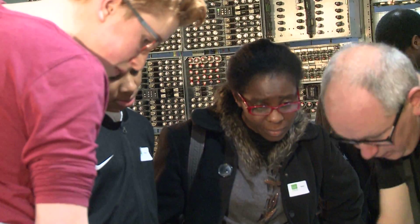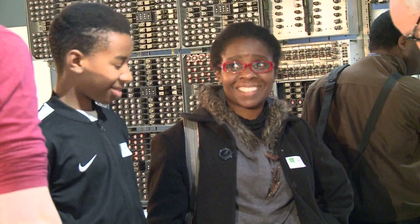We're here at the National Museum of Computing, and we're in one of the galleries. Because it's half term, there's a whole load of activities taking place. In particular, members of the microbit community have come here with a number of different add-ons to the microbit.